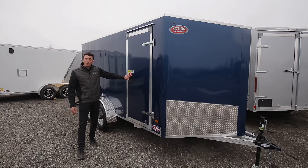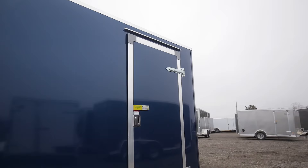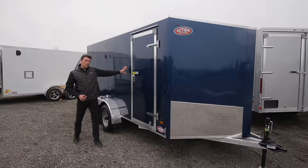A side door is always standard, but the difference with our trailer is you get the flush lock. The flush lock gives you the benefit of inside access out — if you're inside the trailer you can actually get out because there's a handle — and it also provides better security with a deadbolt and handle lock. Traditional bar locks are very easy to cut and break into, plus they're bulky and don't look clean on the outside.